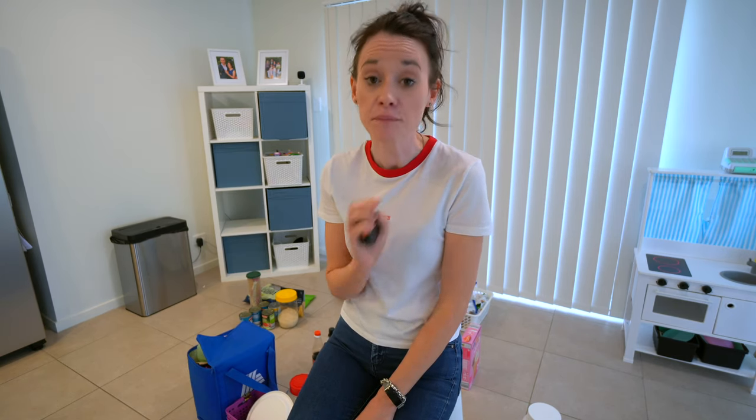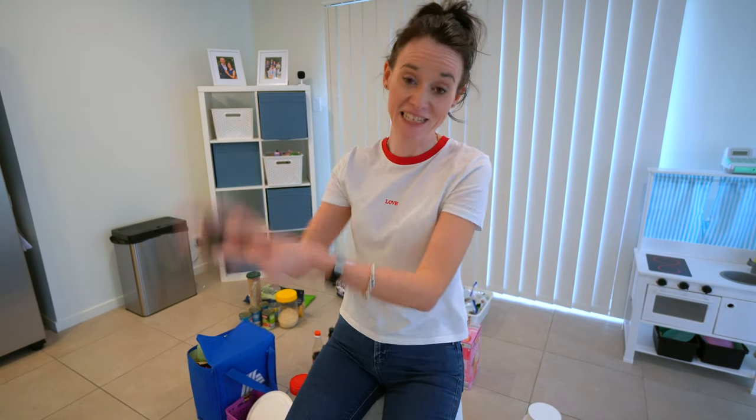I'm going to go shopping to get a few items that I'm missing or need to swap out so they'll be better space-wise. When I get back, I'll show you exactly what I bought, how much it costs, and how I'm going to put everything back in that pantry.